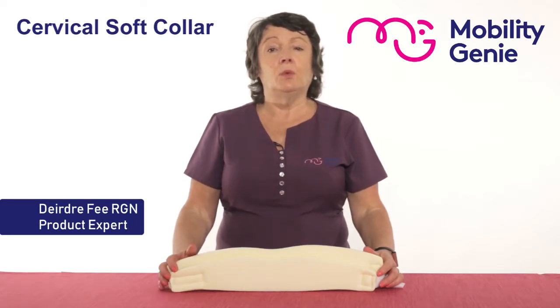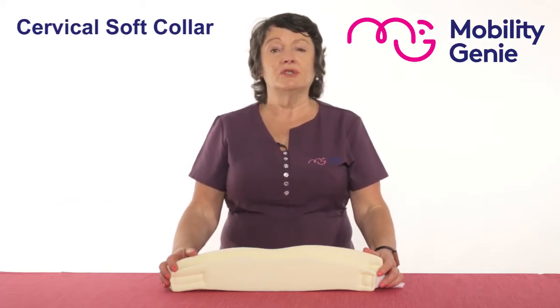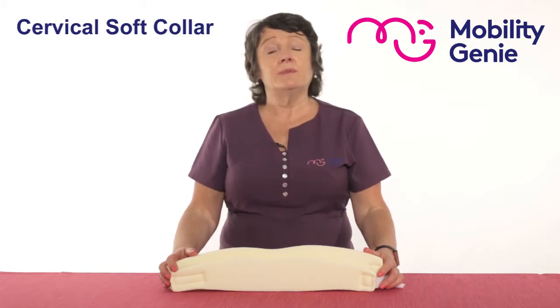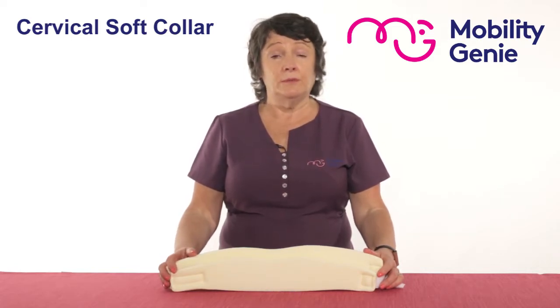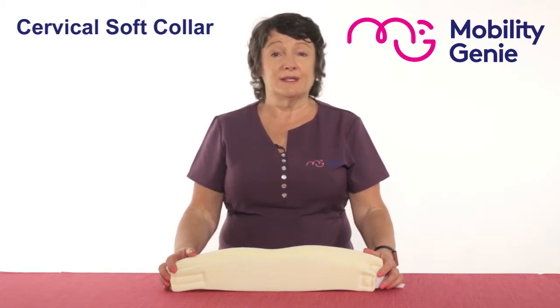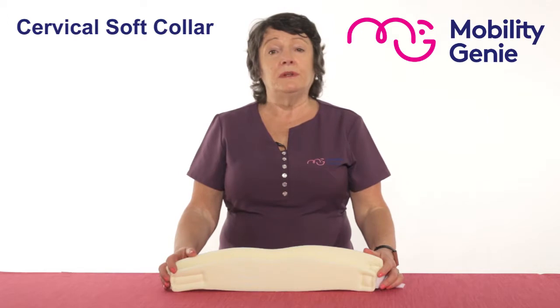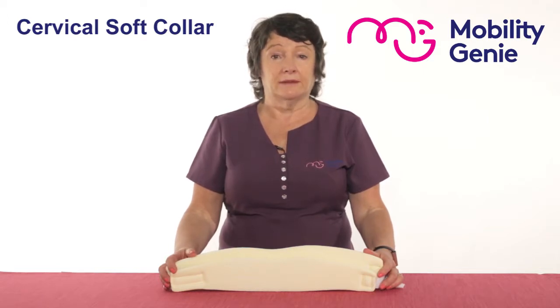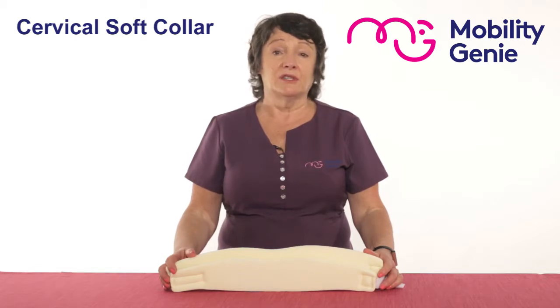At Mobility Genie we recommend the Vulcan range of cervical soft collar. These would be generally recommended by your physio, your physical therapist, your GP or a medical consultant, and it would be for the purpose of taking the weight of the head off the shoulders, thus giving pressure relief to the neck and the cervical discs. This would be usually after a neck injury.